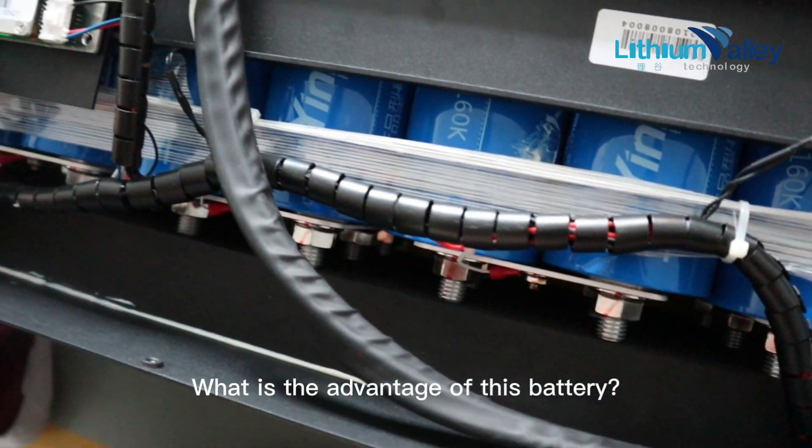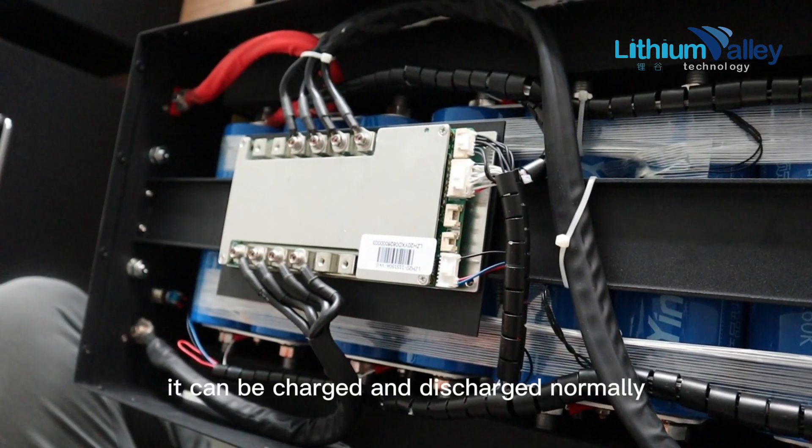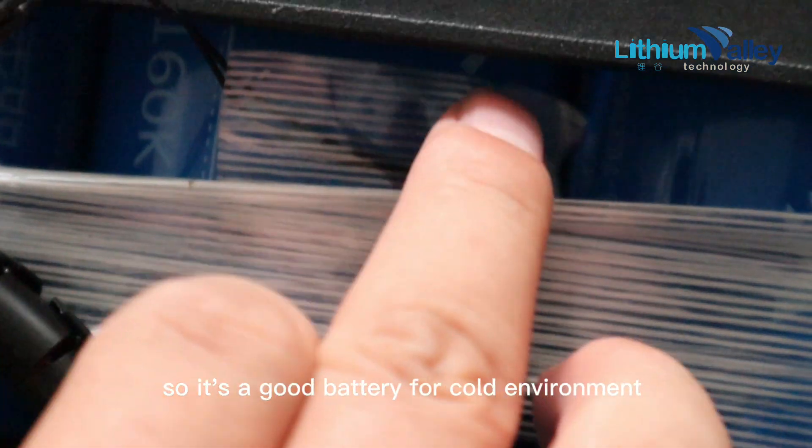What is the advantage of this battery? At minus 40 degrees — such an extreme low temperature — it can be charged and discharged normally, supporting 1C rate. So it's a great battery for cold environments.